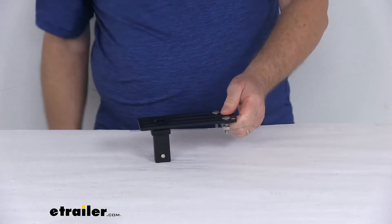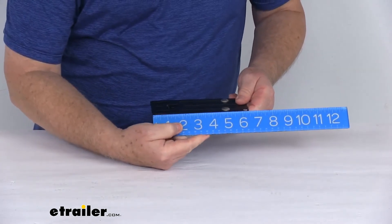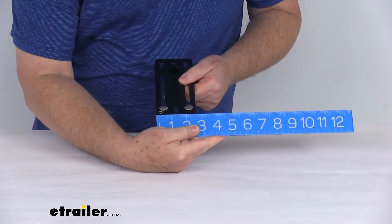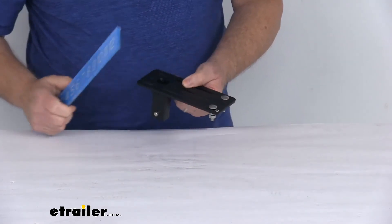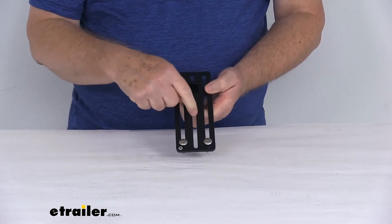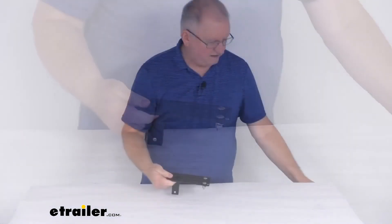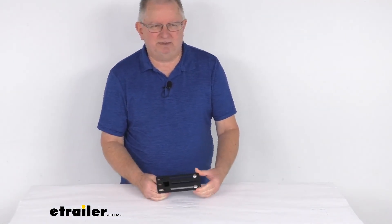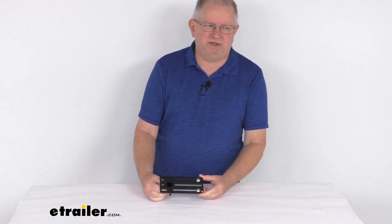A few specs on this: the plate measures right at 6 and 1/2 inches by 2 and 5/8 inches. The bolt channel width — where these mounting bolts sit — is 1/4 of an inch. That should do it for the review on the parallel accessory mounting plate for the Exposed Rack's multifunction crossbar.